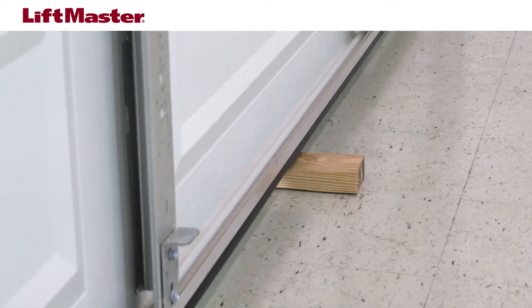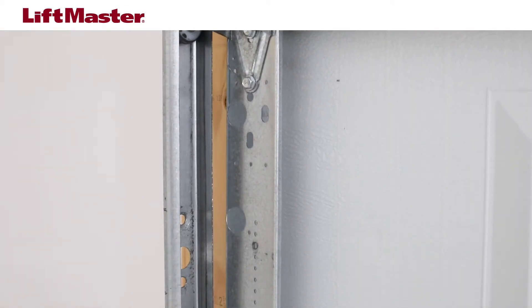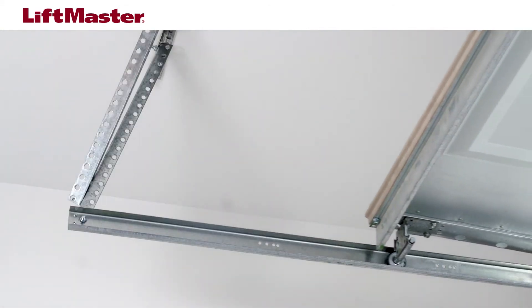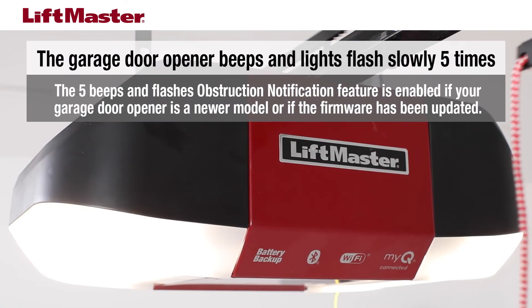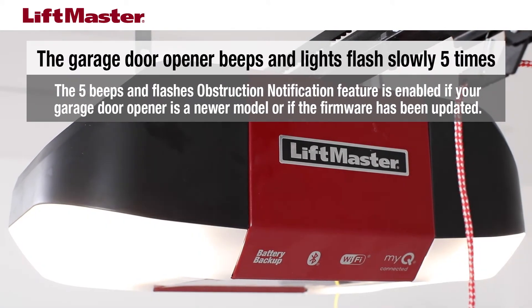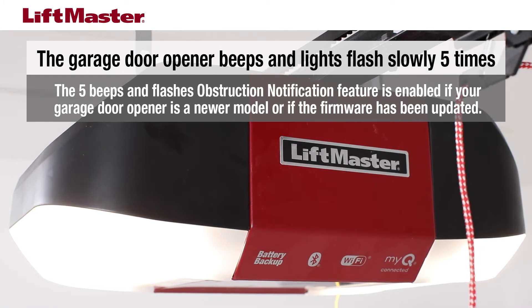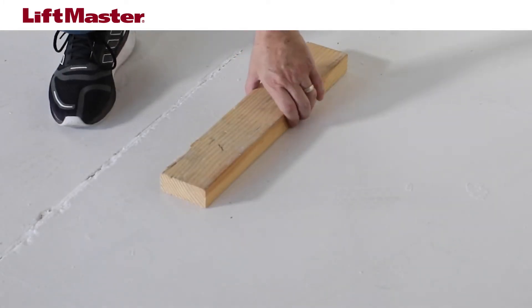The door should stop and reverse upon contact with the two by four. The door returns to the fully open position. The opener beeps and lights flash slowly five times. If the door reverses, remove the board. The test is complete.